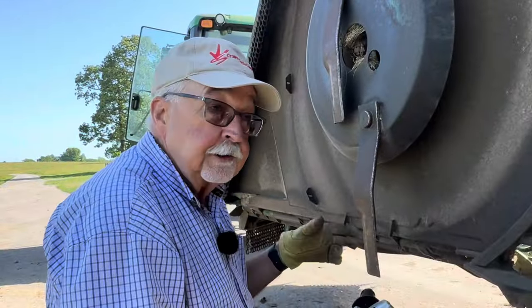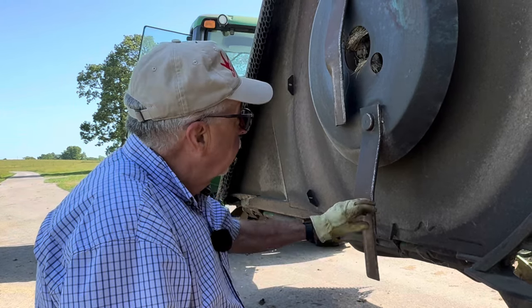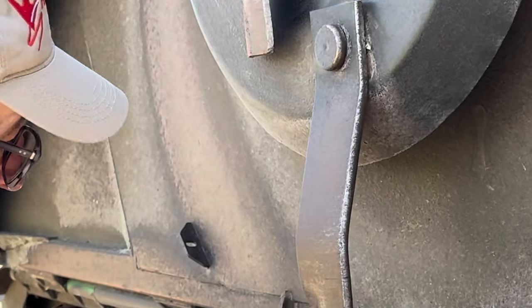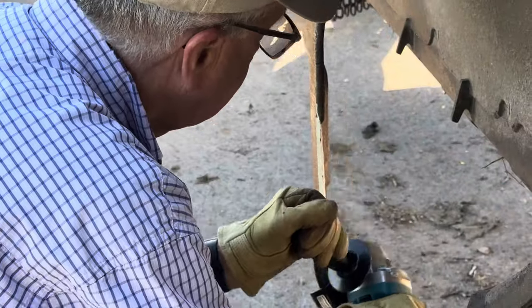Before I start bush hogging pastures, I've got to sharpen the blades. These are the original blades — I'm going to have to break down someday and buy a new set, but as long as they keep sharpening up pretty good I'll save the money. One down, five more to go.